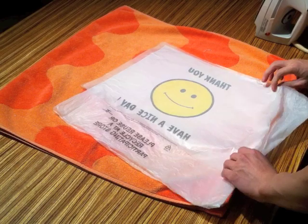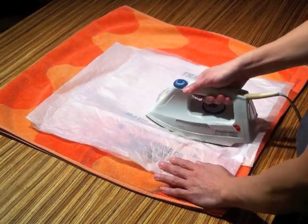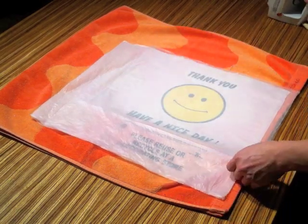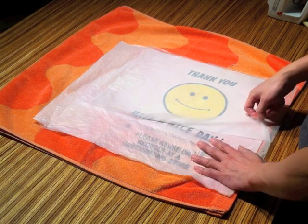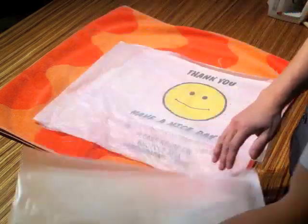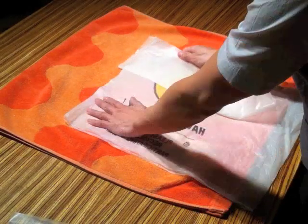Turn the plastic bag over while keeping it sandwiched between the protective sheets. Iron this side of the bag. Allow the fused plastic to cool. Once it's cooled to the touch, carefully peel off the protective sheets. If the plastic isn't fused completely, sandwich it between two protective sheets and iron again.